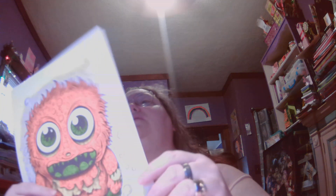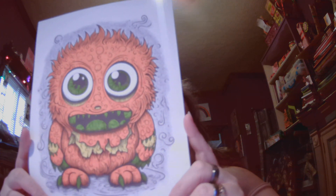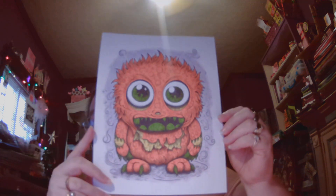Next we have a cute monster. This is again a Raspie one, from 60 Adorable Monsters. I used my Crayola super tip markers and purple chalk on this guy. I thought he was rather cute.